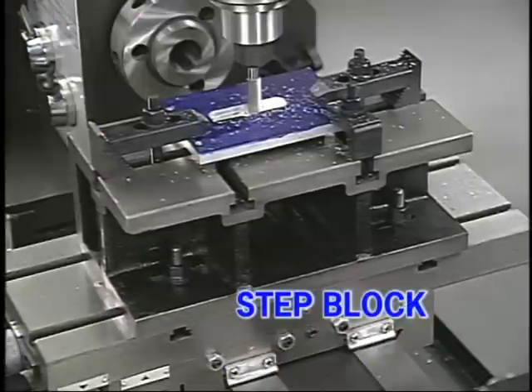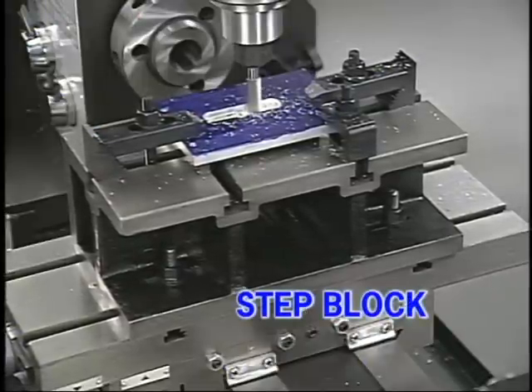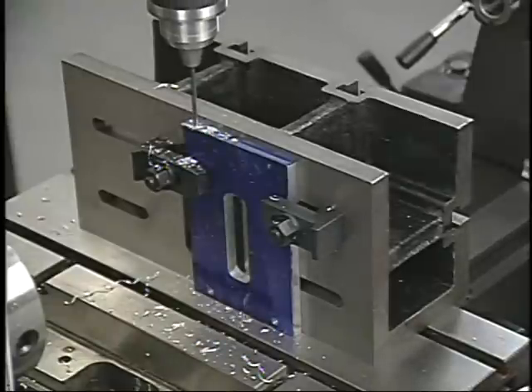The Smithy step block is another form of angle plate and can be used for a number of milling and lathe operations. Here we're using it to bring a thin workpiece closer to the milling spindle. Work can also be mounted on the side, as you would with any angle plate.